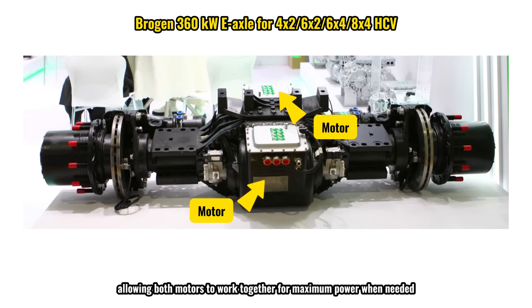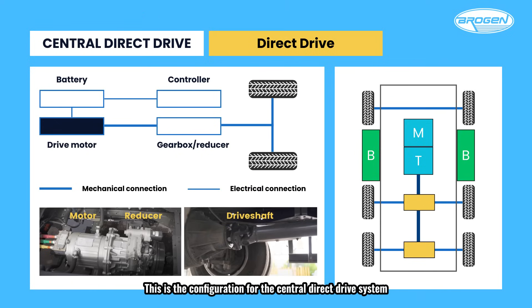This is the configuration for the central direct-drive system, a solution primarily suited for converting fuel-powered trucks into electric vehicles. In this setup, the original truck chassis remains largely unchanged, with the engine being replaced by an electric motor, along with an EDU, battery packs, and other systems, effectively creating an electric heavy truck.